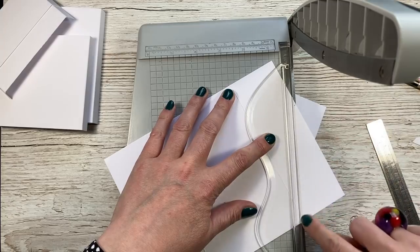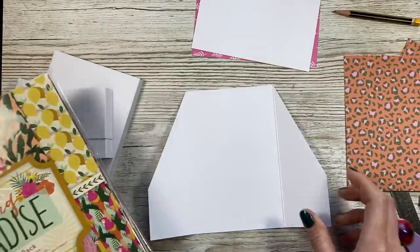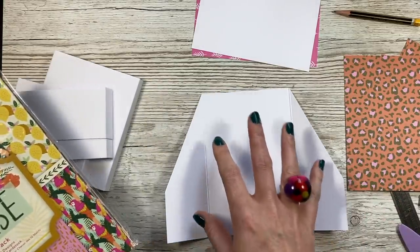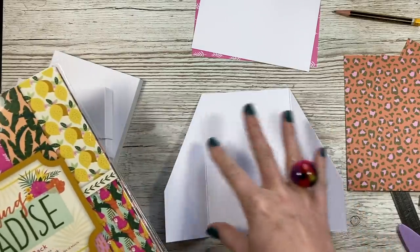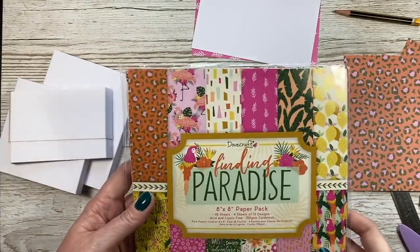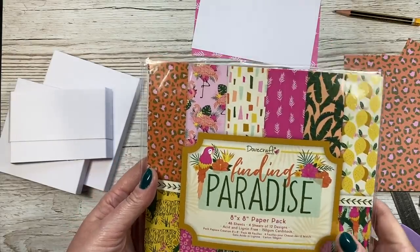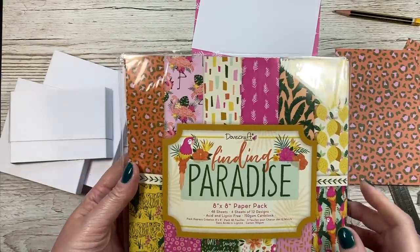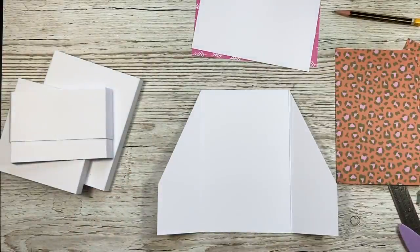If you'd rather use scissors, you could draw a line across here and then cut it with your scissors. So next you want to start decorating it, and I think it's easiest to do it bit by bit - once you add one tier, decorate it, then the next tier and so on, so it's easier to access. I'm using the Find in Paradise papers. This is the eight by eight pad and I've just fussy cut the birds and things like that, and I'll talk you through exactly the papers I've used in a moment.